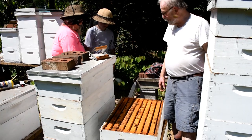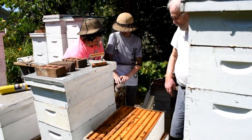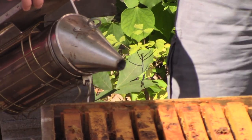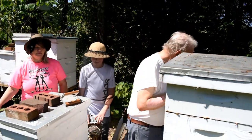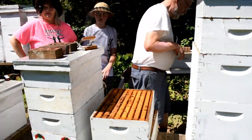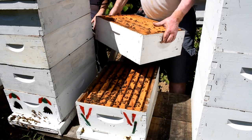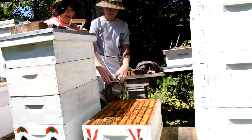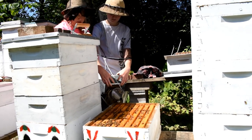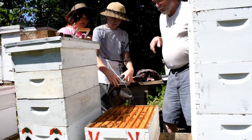Let Eric try the smoke. So what does the smoke do? It makes them think there's a fire and they go further down into the hive. It's used to calm the bees. They say it causes them to go and gorge themselves with honey, so they get less aggressive.